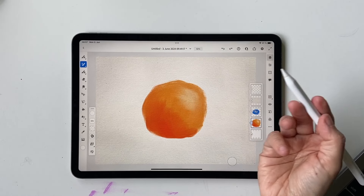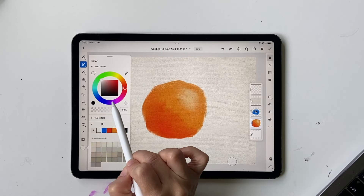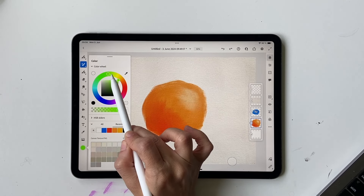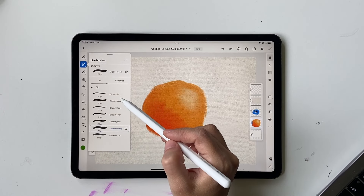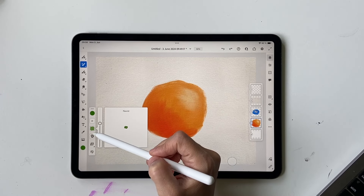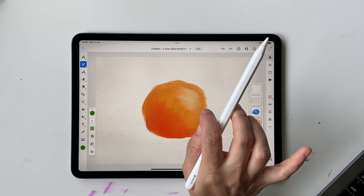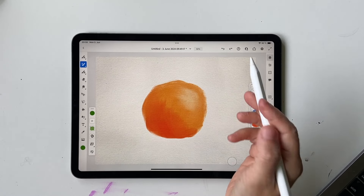Once you feel the highlight looks good, you can make your orange more orangey or rounder. Now let's choose a green for the stem — use the outer ring for color and the inner square to control brightness. I want an olive greenish color more towards yellow. Then switch to the Oil Paint Detail brush. Size is around 81, flow around 62 — these don't matter too much. Paint Mix is 50.